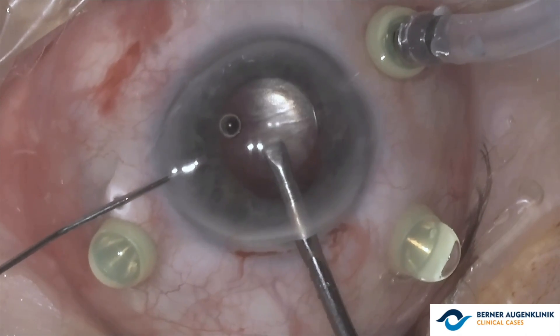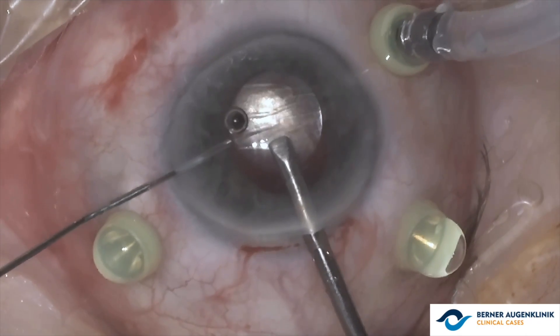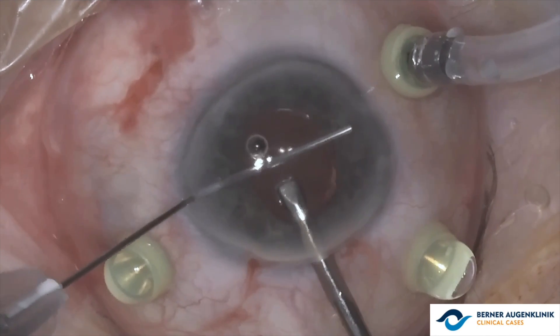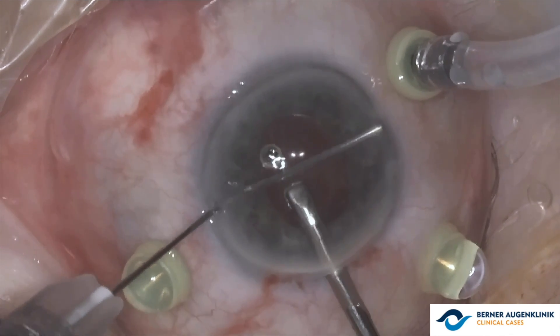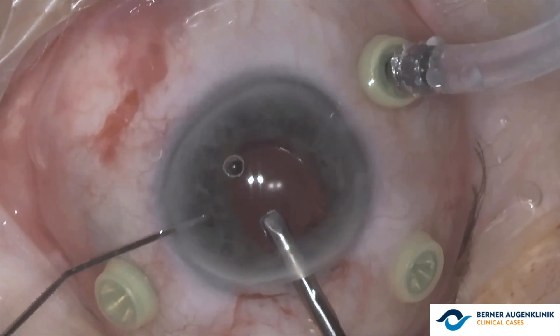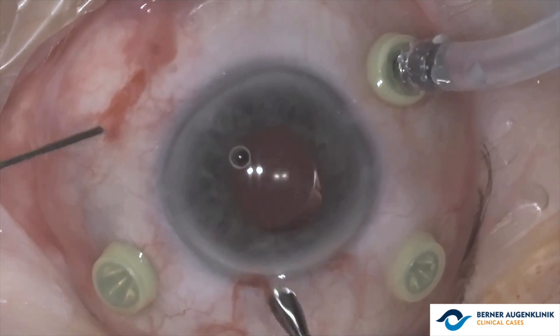The enclavation is performed on both sides through the same corneal paracentesis. This is a very important step, as it is necessary to check the needle inclination to ensure that the lens is adequately fixed behind the iris.